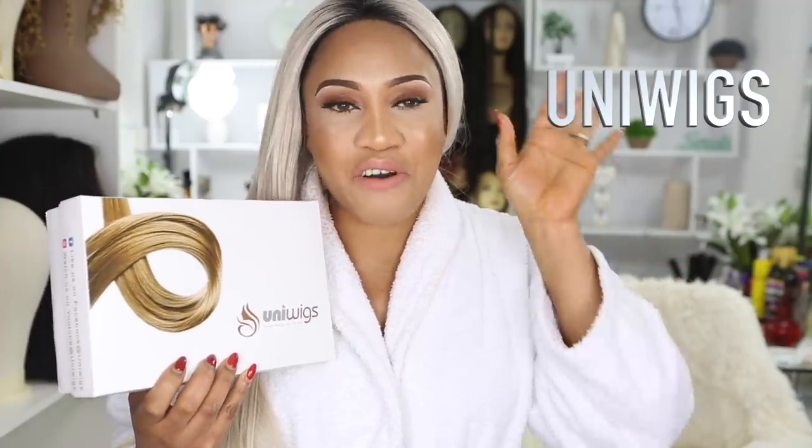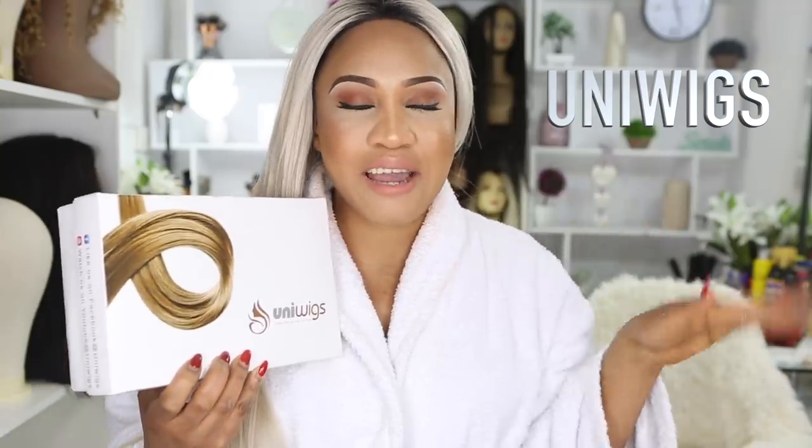Hi beauties, welcome back to my channel! Today I have this makeup and this hair to show you all. The makeup is really really soft glam and the hair is really really sexy. I fell in love with this hair as soon as I received it. The look I'm going for — the hair is really bright so I kept the makeup really soft because I don't want it to clash with the hair. This look is really soft and yes, my favorite lipstick — this is my kind of sexy.